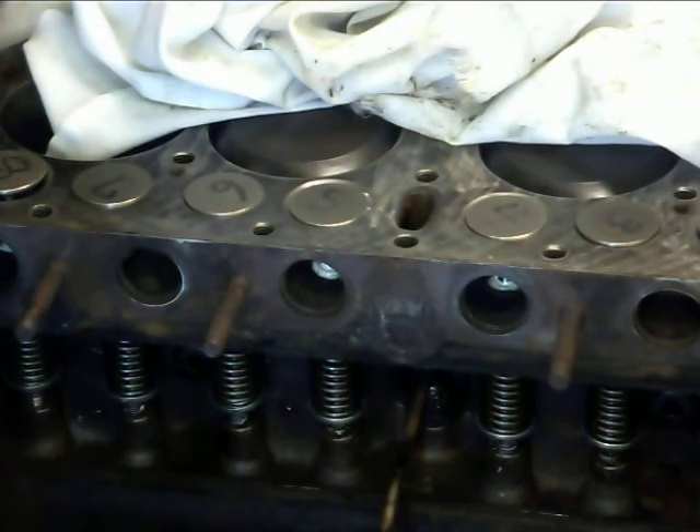So that is a very high wear area, and hopefully with the new valves, the cut seats, the push rods, and the different cam, we can actually get a little bit more horsepower out of this thing.